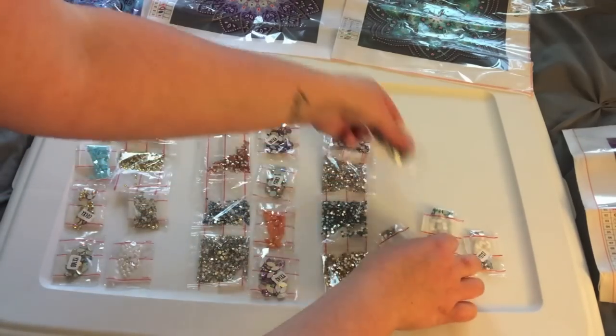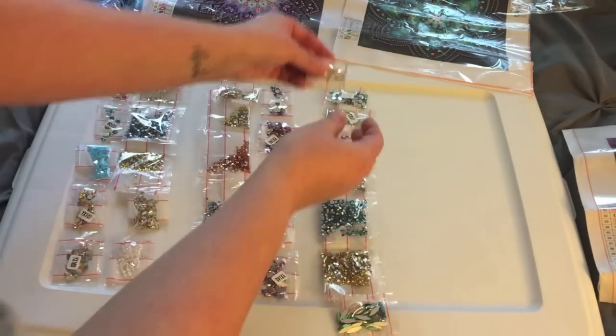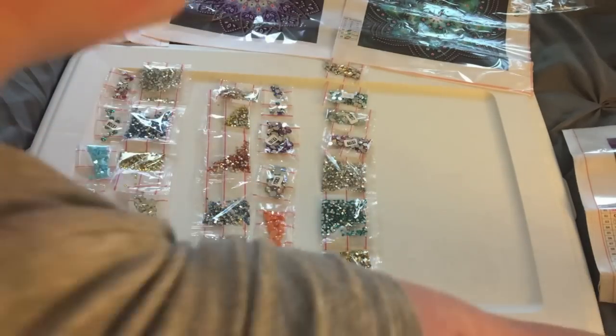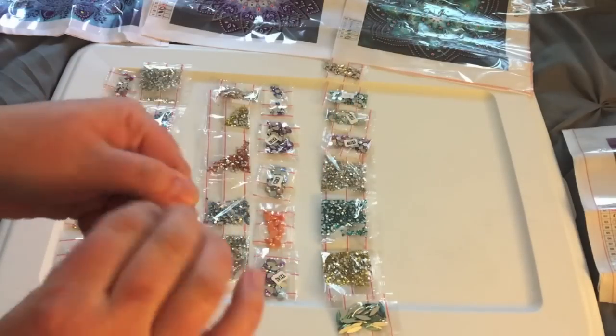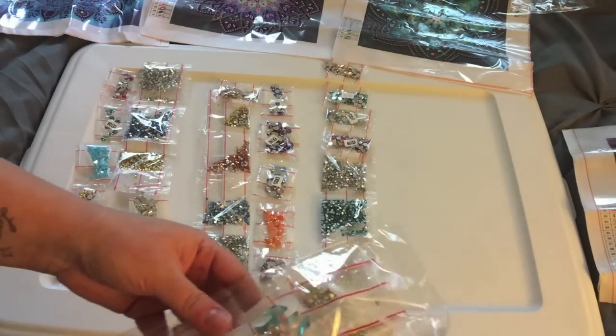Oh my gosh, I can't even believe how gorgeous some of these are. Wow, wow, wow, wow.